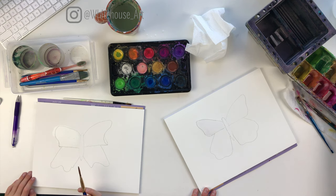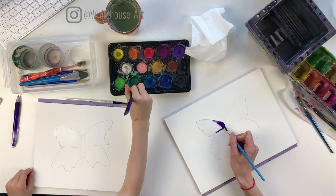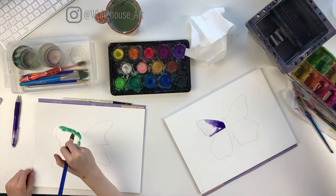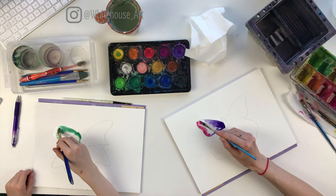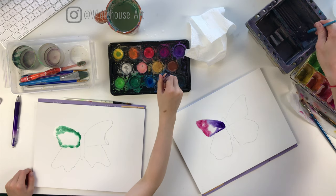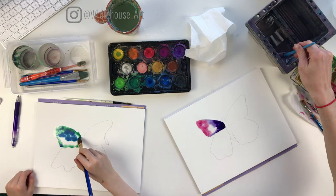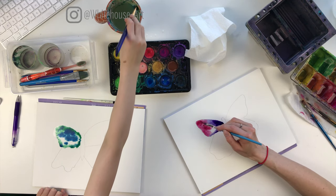So I'm going to take my darkest color — in my case it's purple — and start right at the base of the butterfly, pushing it a little bit. If there's enough water there it should spread out on its own. Then I'm going to take my pink and add it in another spot out here, so they start to blend together as it dries. I'll add a little more purple again because as it dries it's going to lighten quite a bit — remember that about watercolor, it always lightens as it dries. You want to get it quite dark but not too much water.